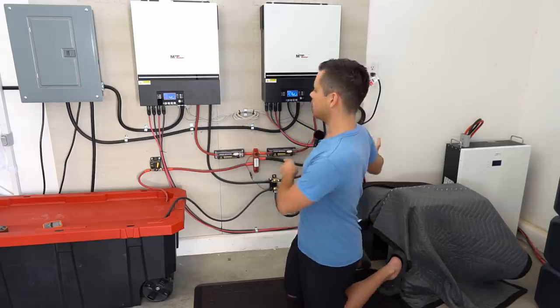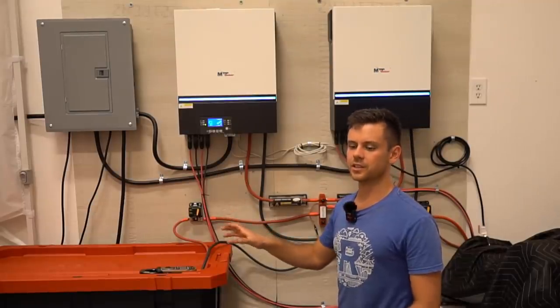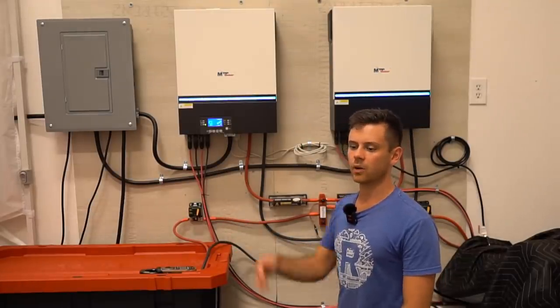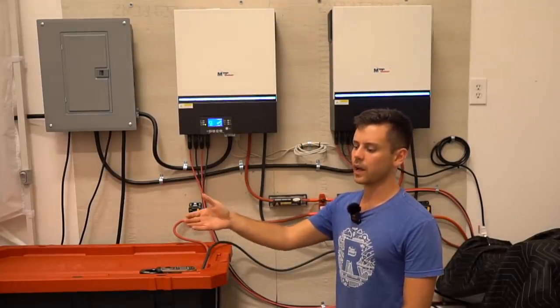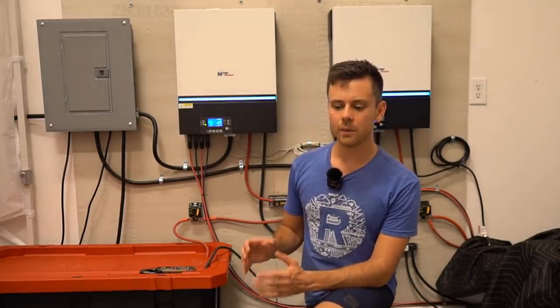Usually I only charge every other day. This ensures the batteries are fully charged, and if I charge when the sun's out I get added efficiency because I don't have to go through the battery and back out again — the power comes straight from the solar panels to the Tesla. The reason I built this system is I don't want to spend any more money, and I don't want to be attached to the government in any way I can help it.